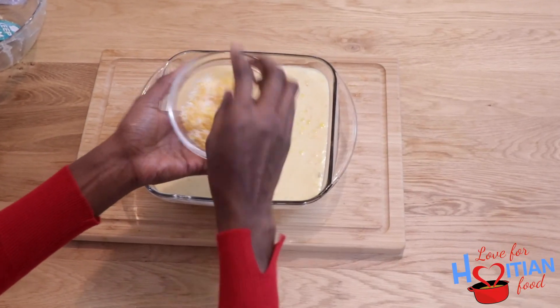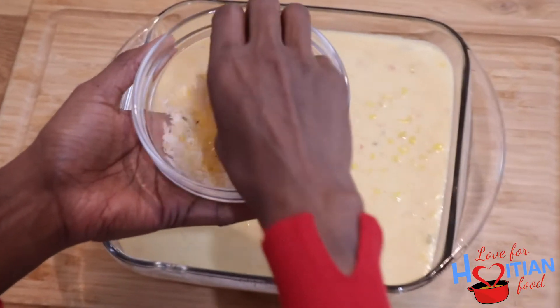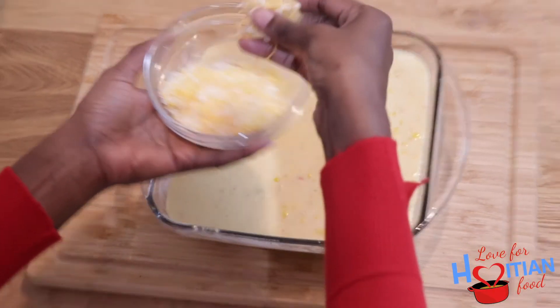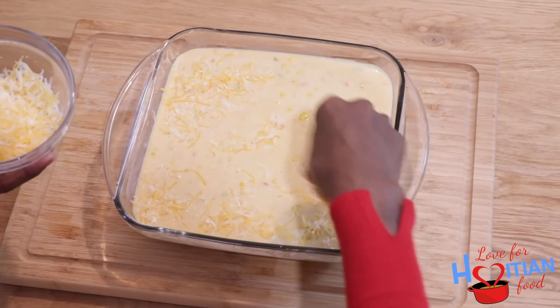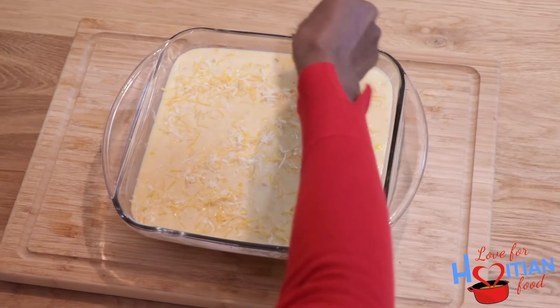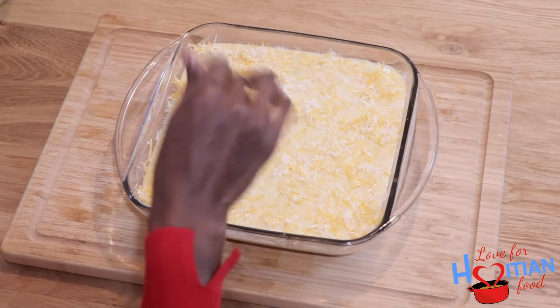Now I have the remainder of my cheese — the second half — and I'm going to give it a little mix, get the cheddar and the parmesan all mixed in together, and then I'm going to sprinkle it on top. Now I'm going to pop this baby in the oven for 45 minutes — that's usually how much time it takes to cook — and then I'll show you what it looks like.